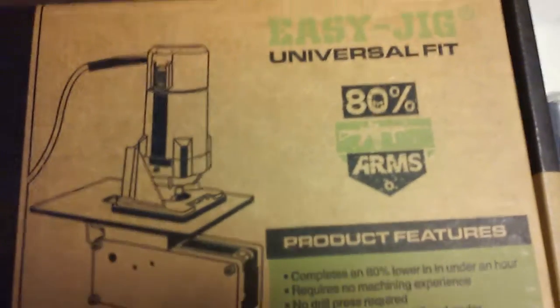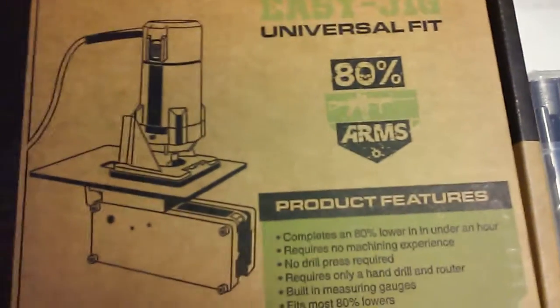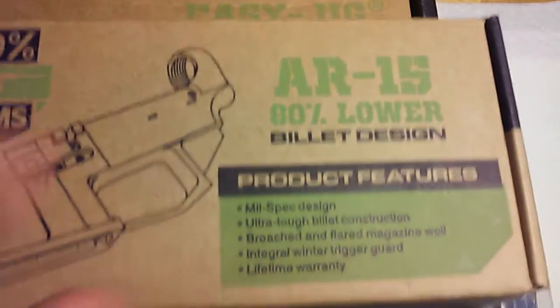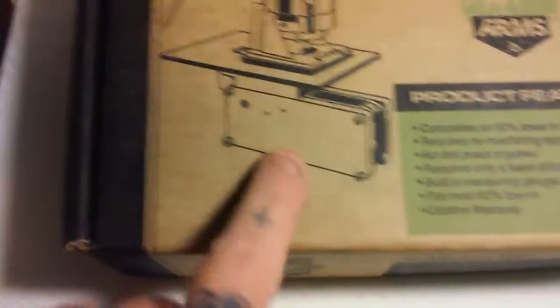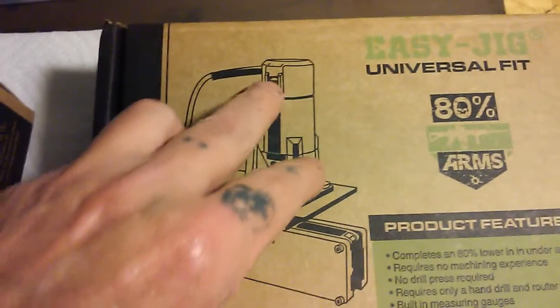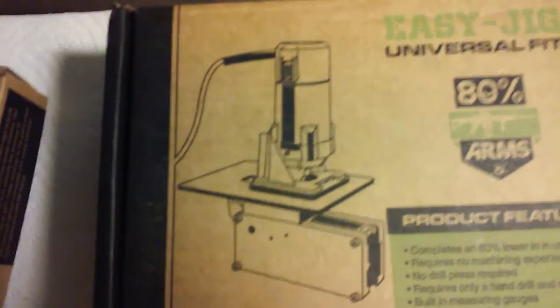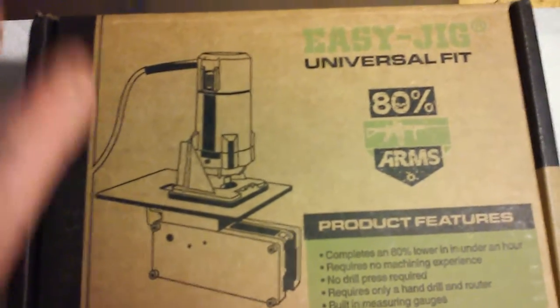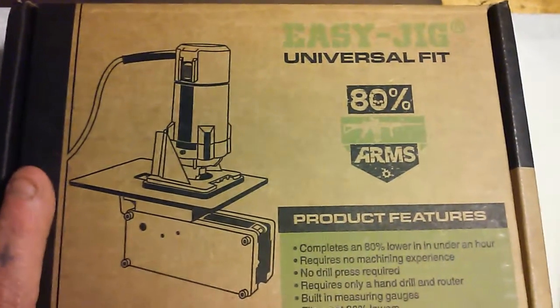I'm going to try to video this whenever I get around to using it. I ordered the Easy Jig, one of their 80% lower billets, and their drill bit tool set. Basically you put this in a vise, put your lower in there, and mill it out with small routers or laminate tile cutters. They have a few they recommend, but I stopped by a few places and they didn't have the specific model, so I have to hit a couple more places.